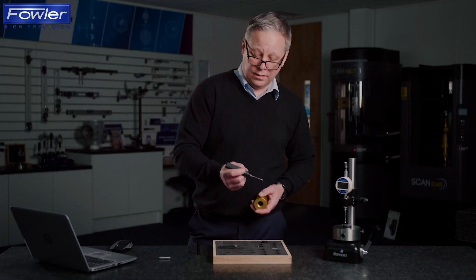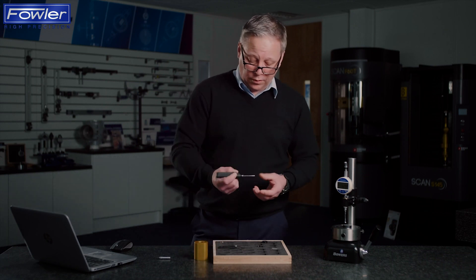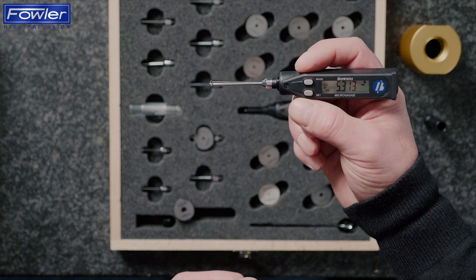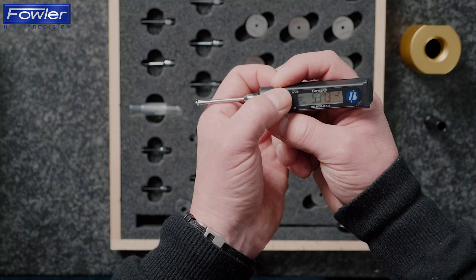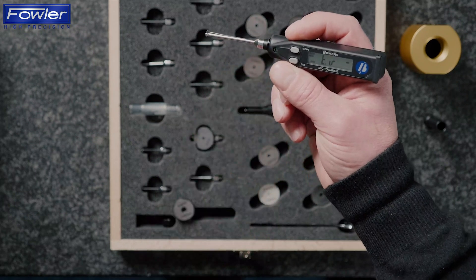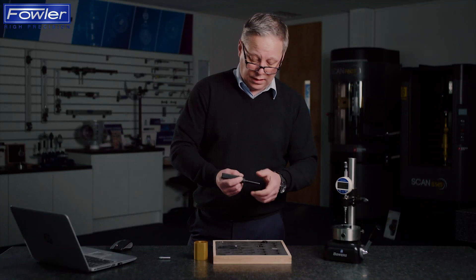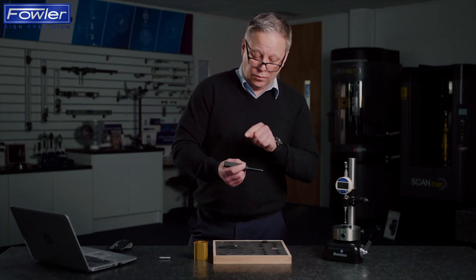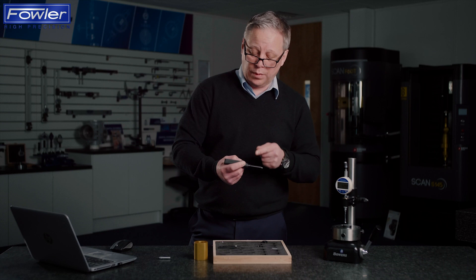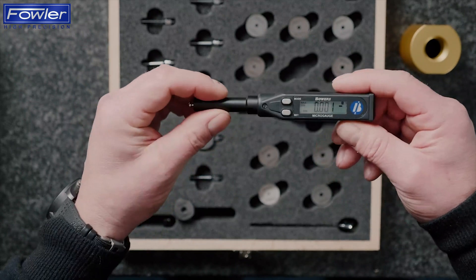We would send that using the data send function. The diameter mode allows us to sweep through and takes the skill of the operator requirement away, giving us a very repeatable result. As you noticed, when I went into dynamic mode there were other options — min, max, and there's even a TIR function. Total indicator reading means if we were to insert that probe into a bore, reset, and then rotate the bore or rotate the gauge, we would be able to display the max minus min reading and give us an indication of form error, or in this case two-point ovality.